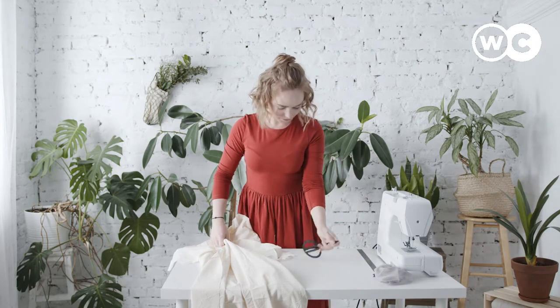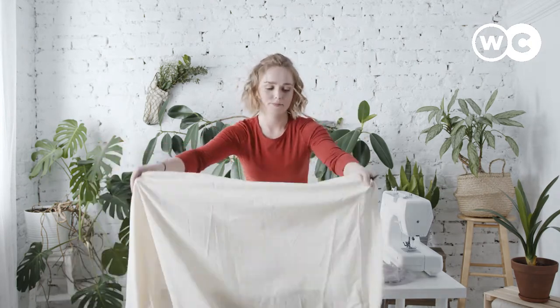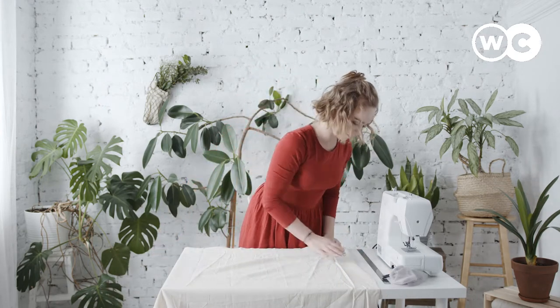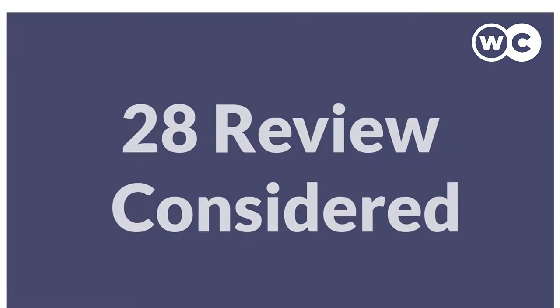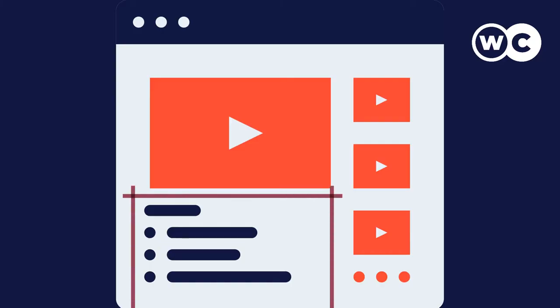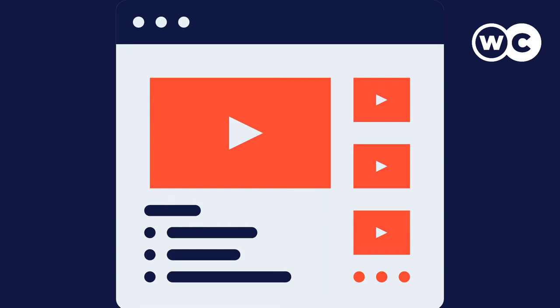In this video we're going to be checking out the 5 best chairs for sewing. We made this list based on our personal opinion, 28 reviews considered and 35 products compared. If you want more product information, be sure to check the links in the description below. So let's get started with the video.